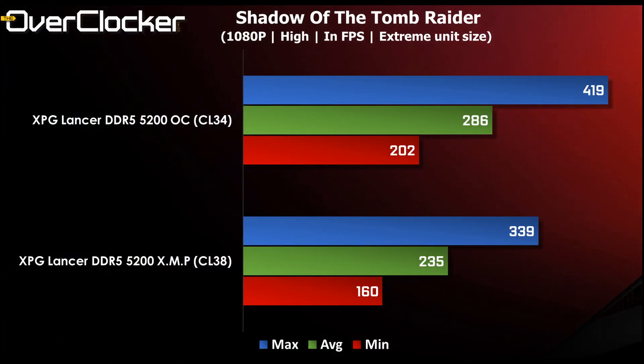The last game we'll look at is Shadow of the Tomb Raider, which is traditionally very sensitive to CPU efficiency and memory tuning. And once again, the difference here is quite staggering. I went from 235 frames per second all the way to 286 frames per second. I had to double-check this because I wasn't sure — I was like, this is too big a difference. But lo and behold, it actually is true. Just speaking to the power of tuning your memory, particularly this Lancer DDR5 5200 kit.